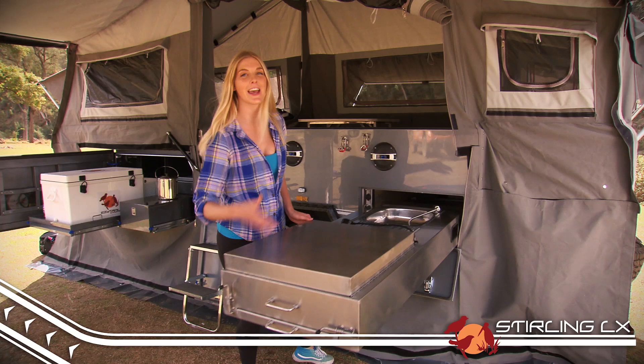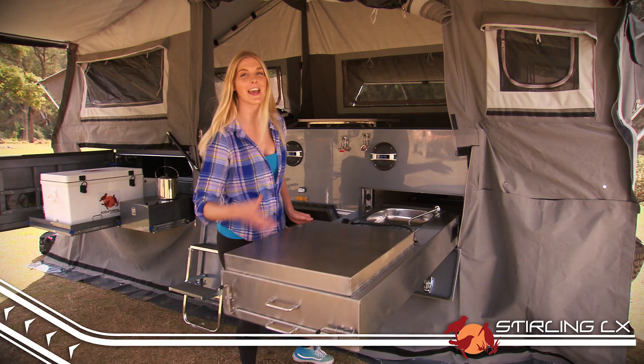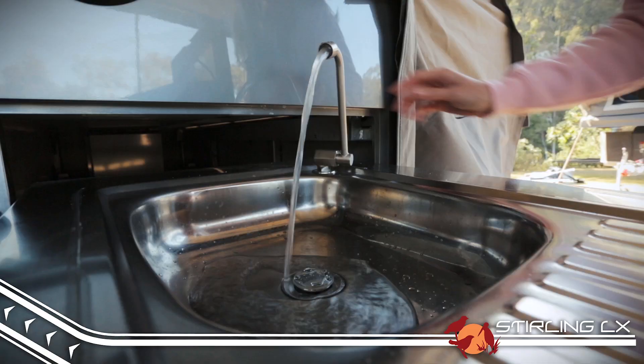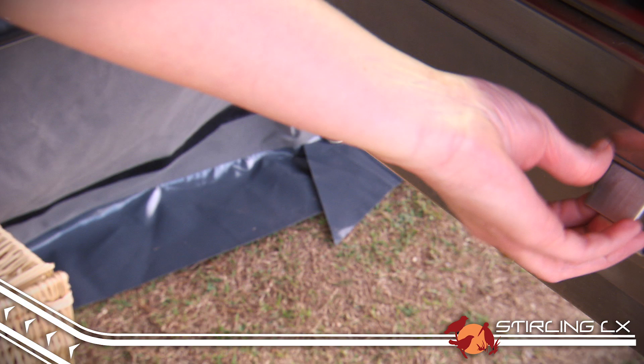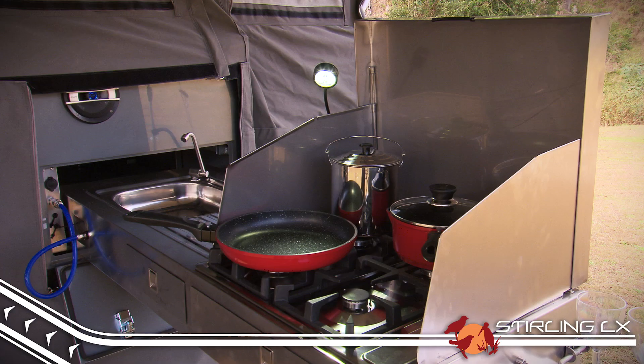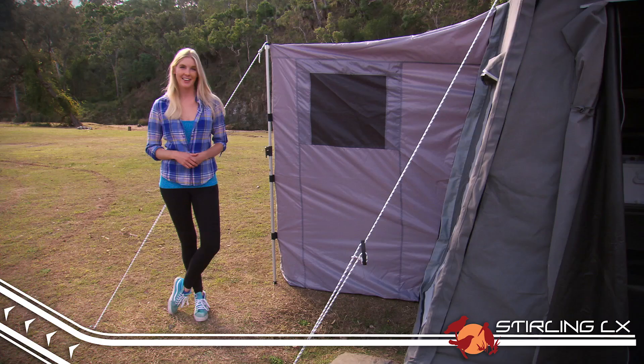The LX's completely stainless steel kitchen effortlessly slides out, ready to make a perfect meal. There's a good-sized sink for washing up, a four-burner gas stove, a handy slide-out preparation space and drawers for your cooking utensils — perfect for preparing a big roast dinner or even simply stopping for a quick cuppa on the side of the road.